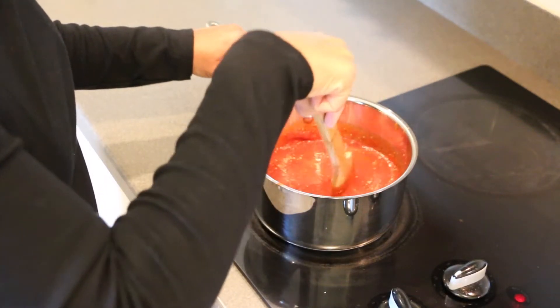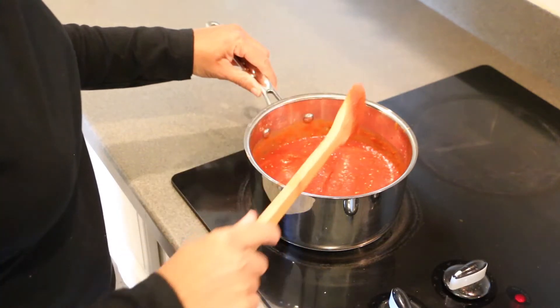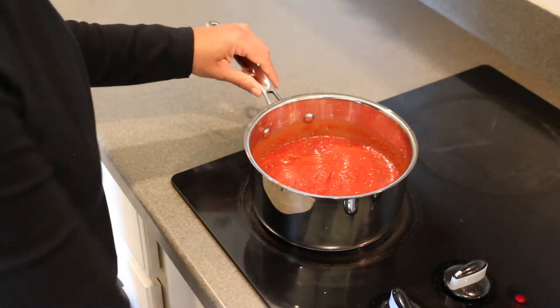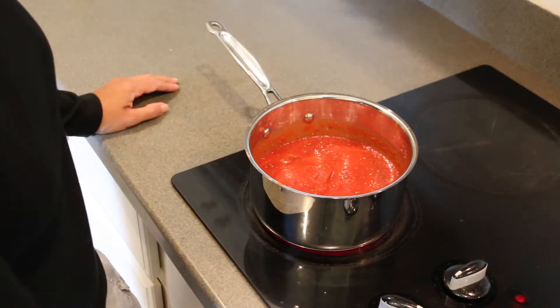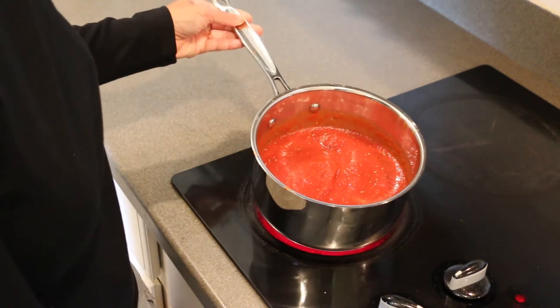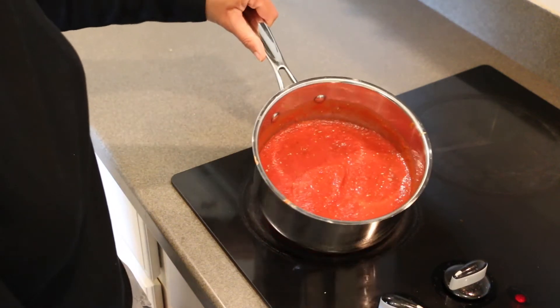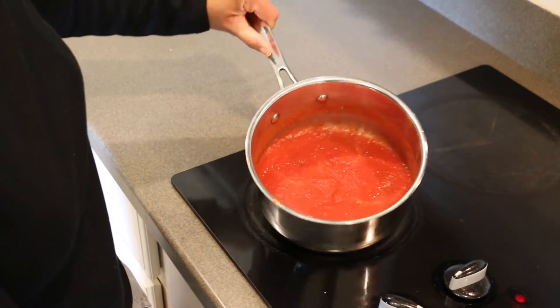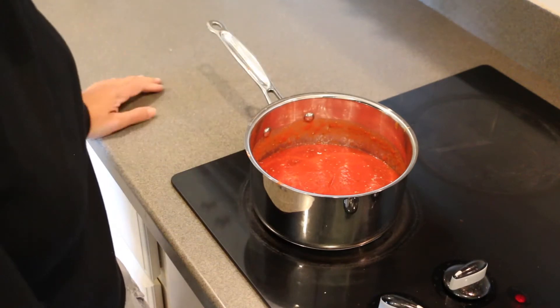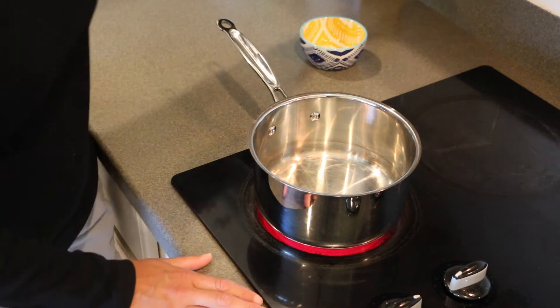Hey guys, I want to show you a really simple recipe for a zero point marinara sauce. I am currently following the myWW program and this marinara, for me on the blue plan, is zero points. After we're done making this today I want to show you one of my favorite ways to use it, and that is in a low point pizza. So let's just get started.